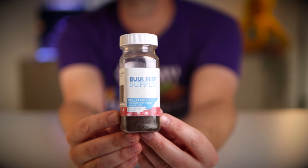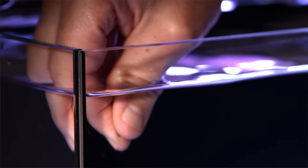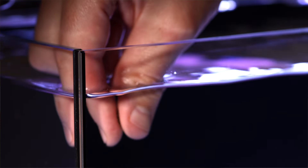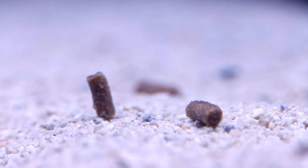Jumping right into our daily tasks, the first thing you'll need to do is feed your fish and cleanup crew. In the morning, I feed a few BRS pellets for the two clownfish, probably around 10 to 15 in total. And then I feed my three shrimp, five shrimp pellets total.